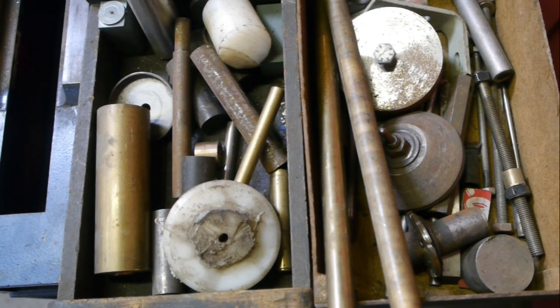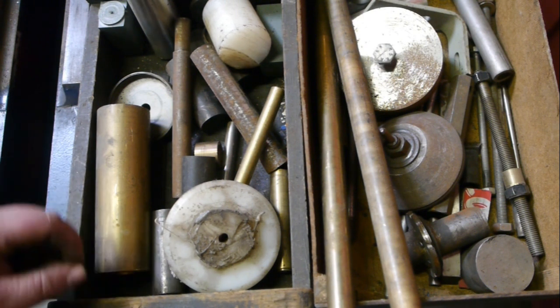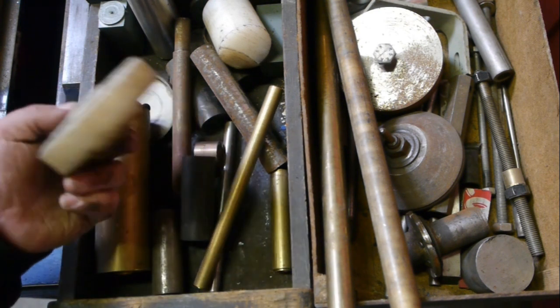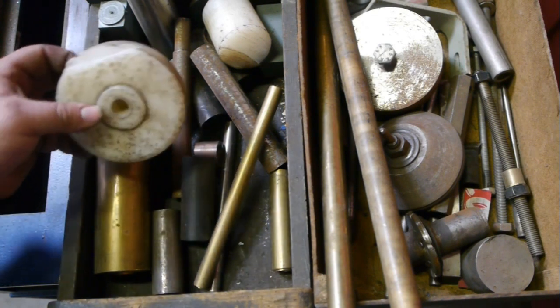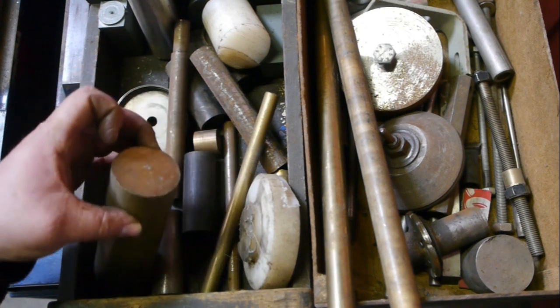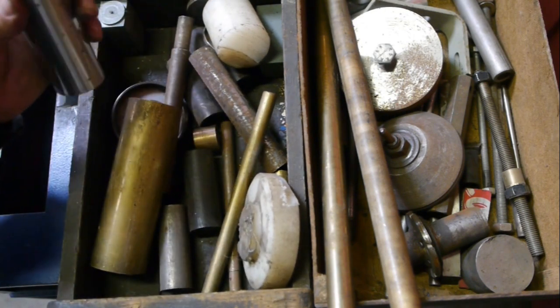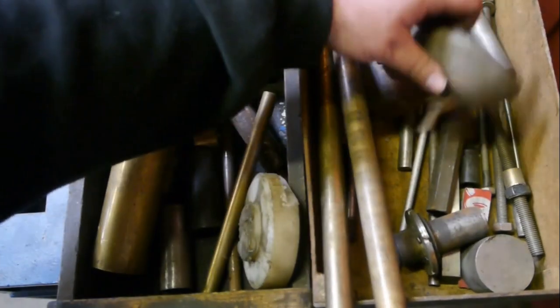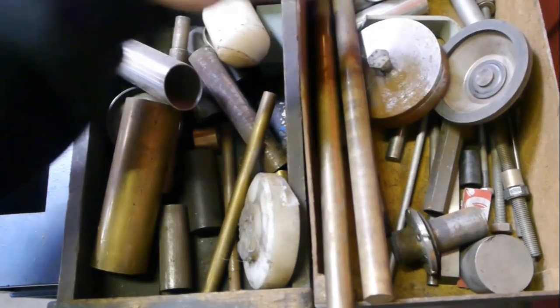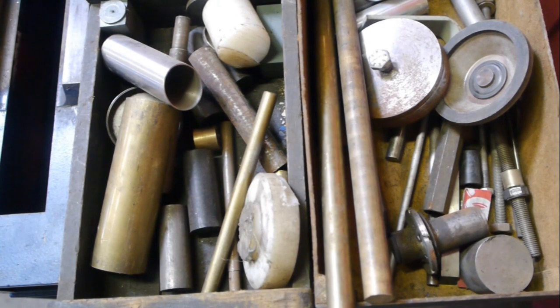The lathe also came with two small boxes with some stock material - a few pieces of nylon, some copper, aluminium, a few bits of steel. Very useful - I will add this to my collection.